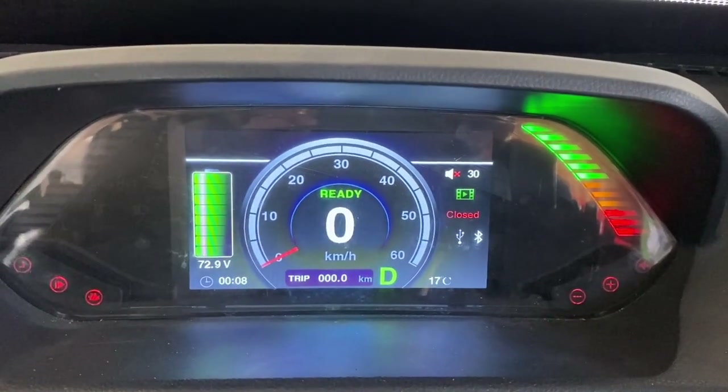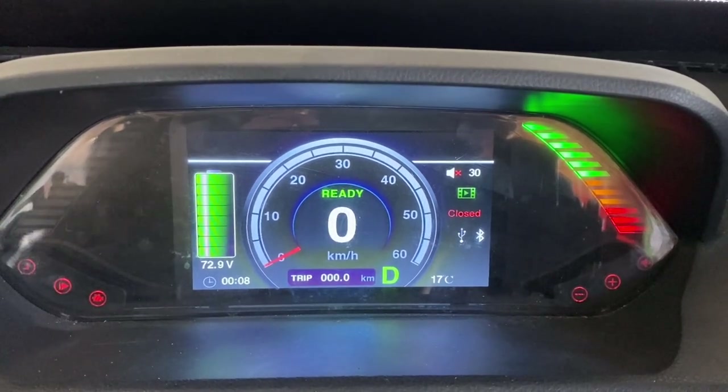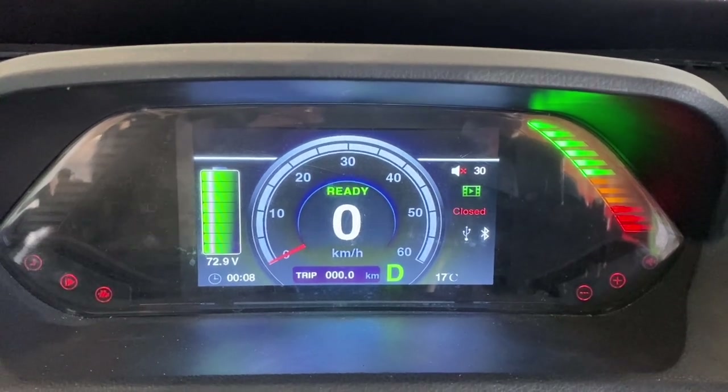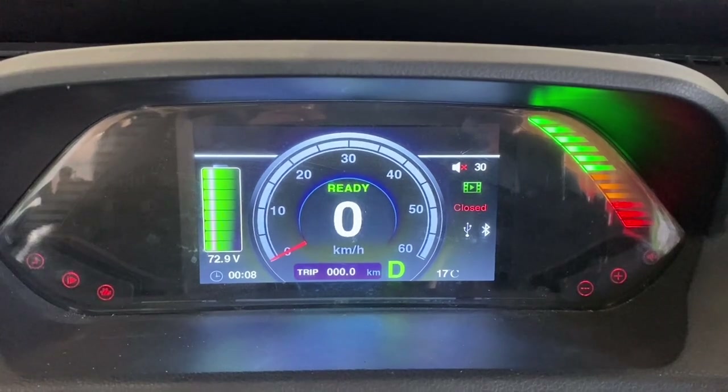The battery on the left-hand side actually indicates the voltage you use when driving, while the lights on the right side indicate the battery charge. You'll be able to tell how fast you're going with kilometers per hour in the middle.